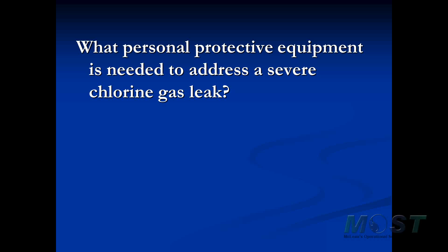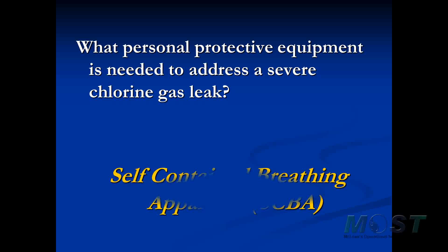What personal protective equipment is needed to address a severe chlorine gas leak? Mostly we need to protect ourselves from the inhalation risk associated with the gas with a SCBA. In a severe situation, you may also need an A suit, a moon suit, to protect you and your SCBA from contact with chlorine.